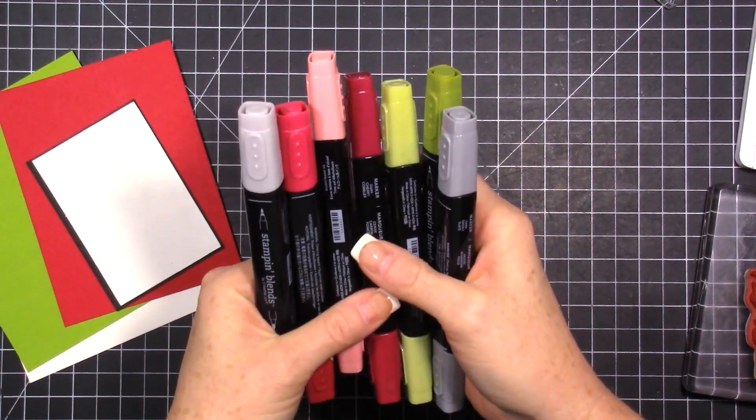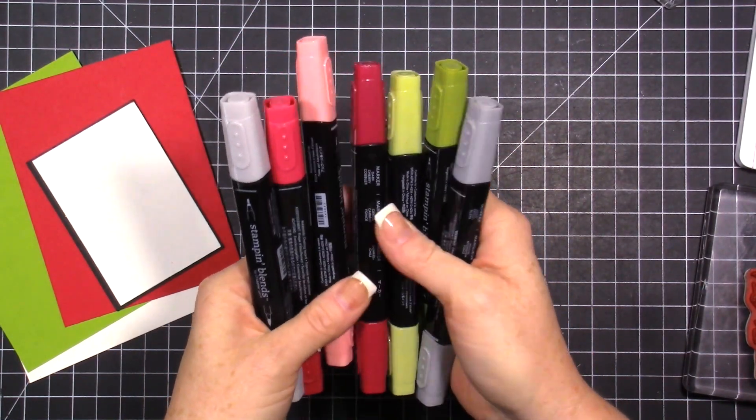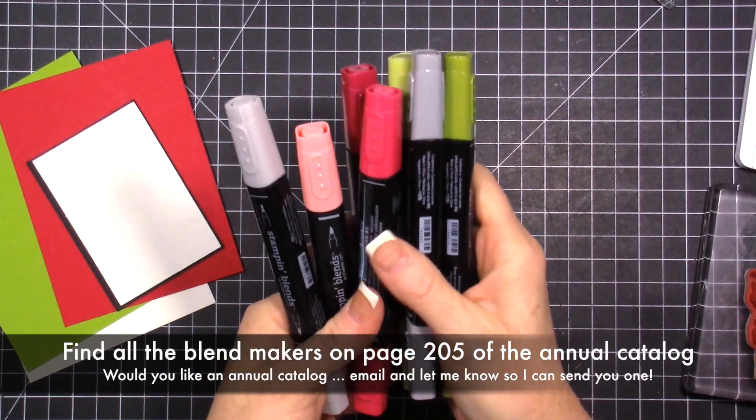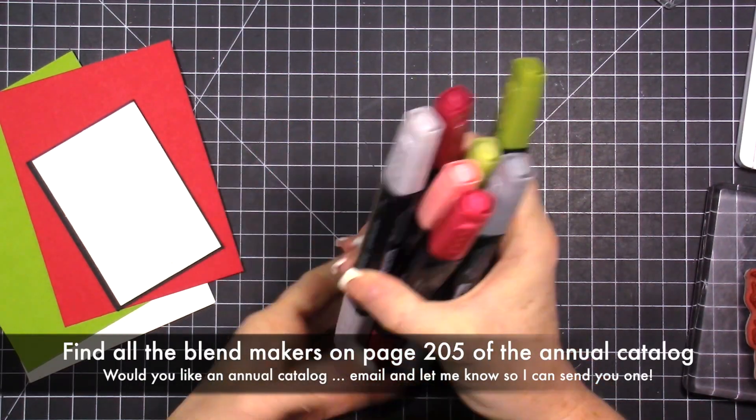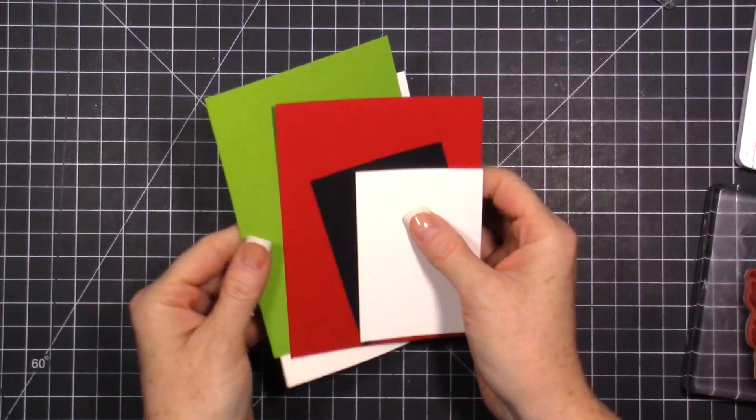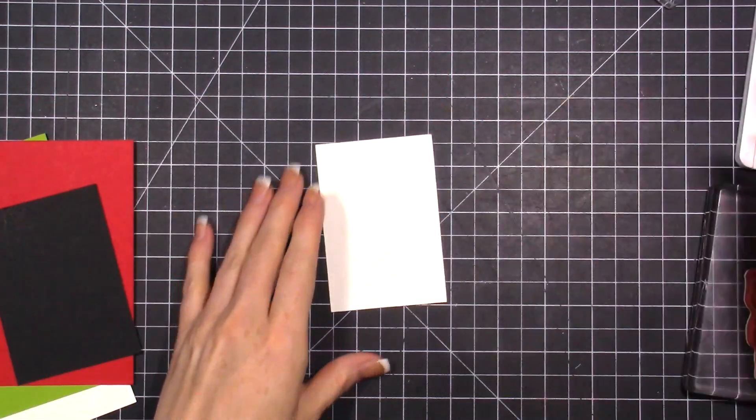All of the brand new Blends from our brand new colors are now available to order. I just placed my order and they should be here next week or the end of this week. Let's get started with our stamping.